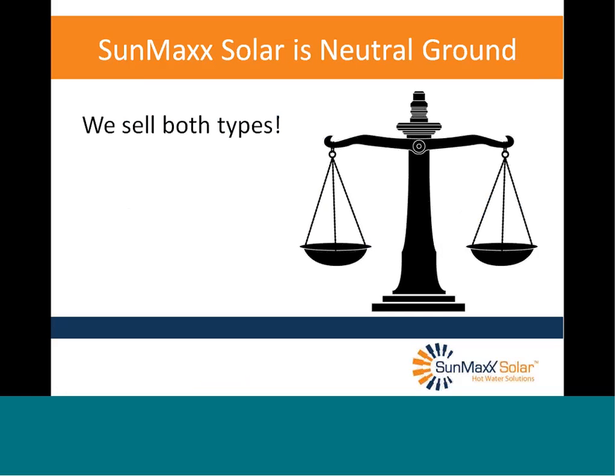I've seen a lot of debate going on. If you visit websites around the different companies, if the company sells flat plates, amazingly the debate lands on the side of flat plates. If the company sells tubes, it ends up on the side of tubes. SunMax Solar is neutral ground — we sell both types. And I'm a relative newcomer to this industry, so I'm a pretty neutral person too. We'll try to keep the debate on a neutral basis today.